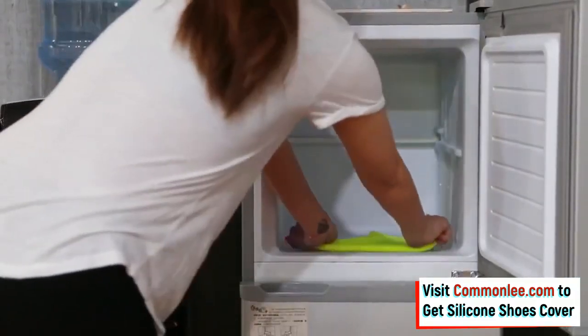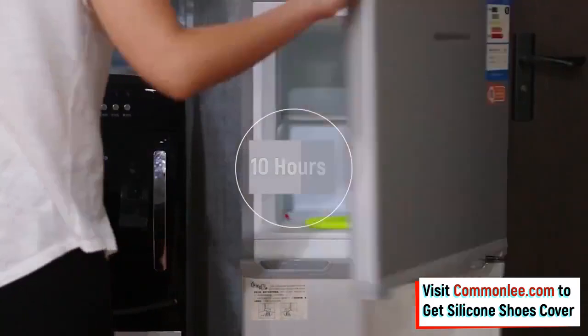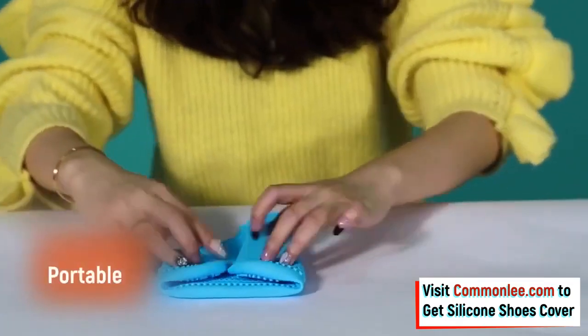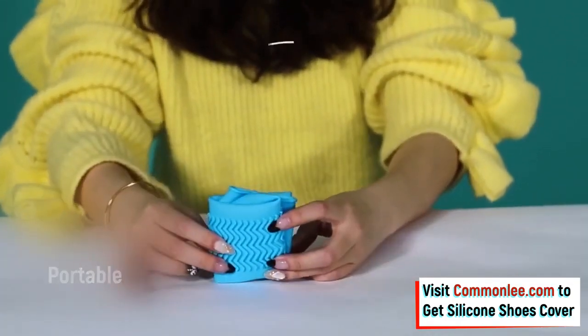The silicone shoe covers are reusable and can be worn comfortably in all kinds of difficult weather conditions. The ultra-elastic and portable design allows you to easily fold them and carry them in your bag, or even your pockets.